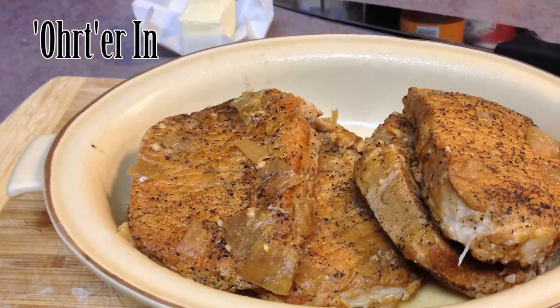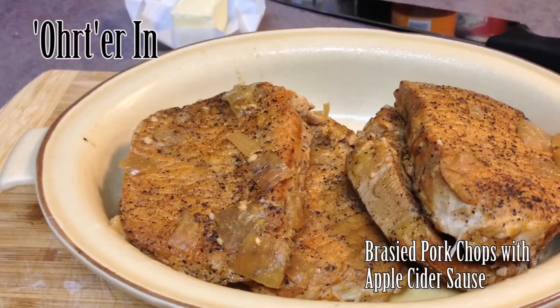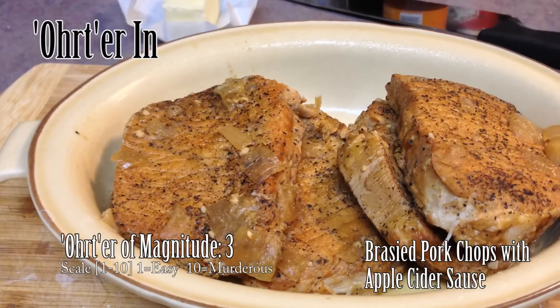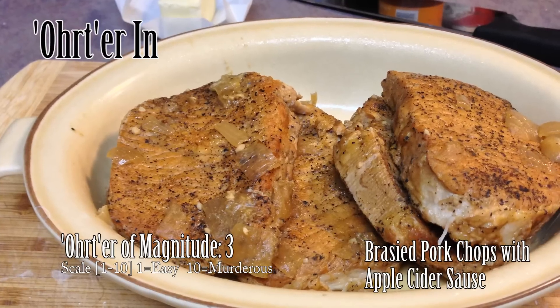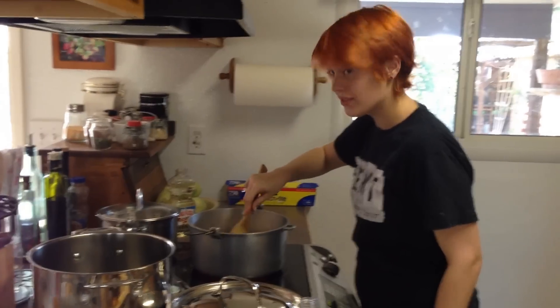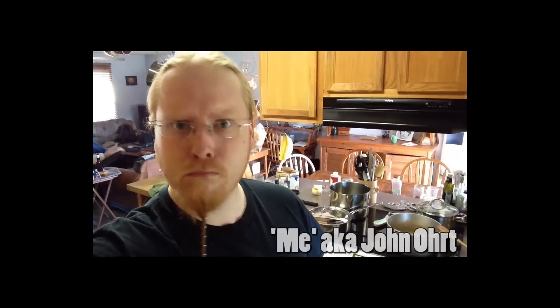Welcome to Order In! Today we're making some delicious braised pork chops with apple cider sauce. Pretty easy recipe this one — the order of magnitude is going to be about a three. If you can chop up some veg and drink a few beers while the pork cooks, you should be good to go. Today's meal will be cooked by my wife, the Pixie, and of course myself. Let's get started.